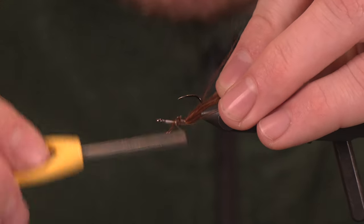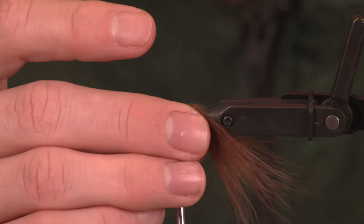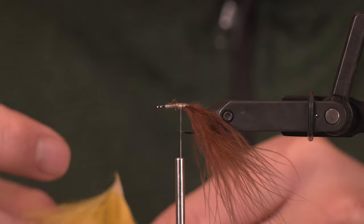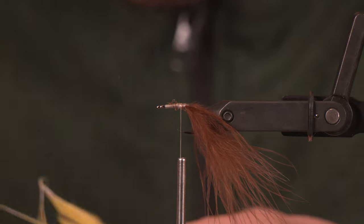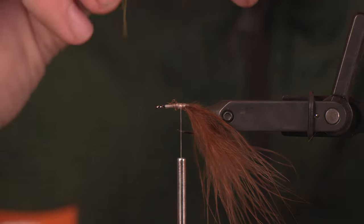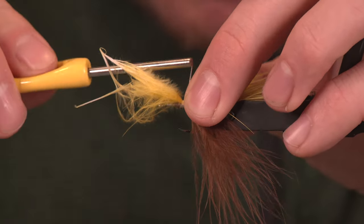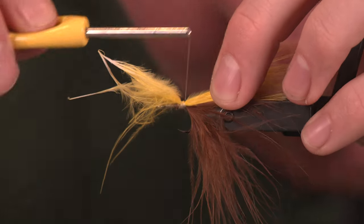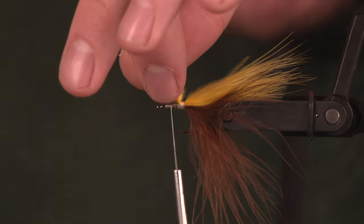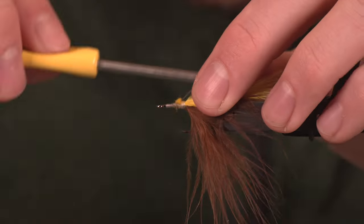Wrap that down. We're going to create a couple of elements here so be mindful of thread wraps and spacing. And then we're going to take a little yellow marabou on the bottom. We've got the yellow on the bottom — we're going to create that really nice contrast and bring this together.